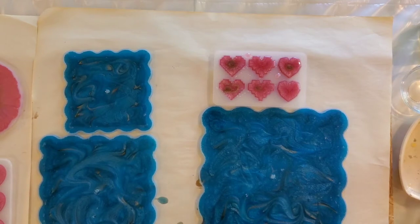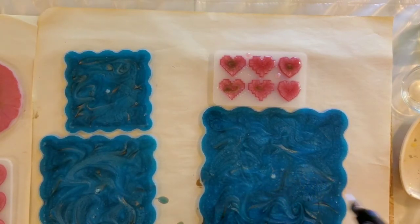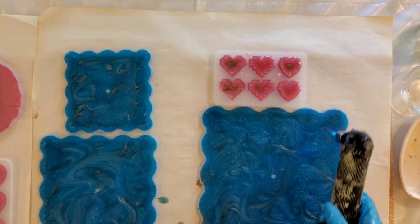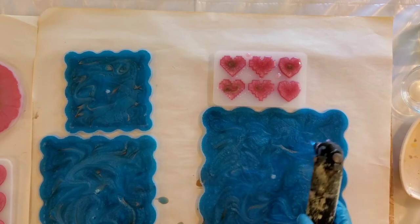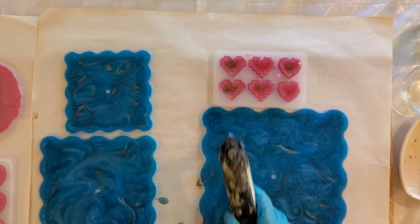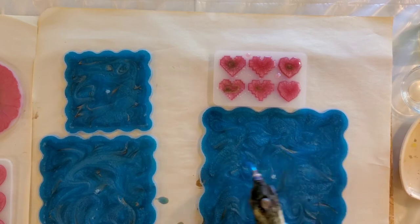You can use your torch or you can use a heat gun, but you do want to take care of your bubbles. Always move your heat gun or your torch around so you're not burning your tray — once you melt your tray it's hard to reuse it. Can you see the bubbles breaking up? I'm going to break up some more bubbles.